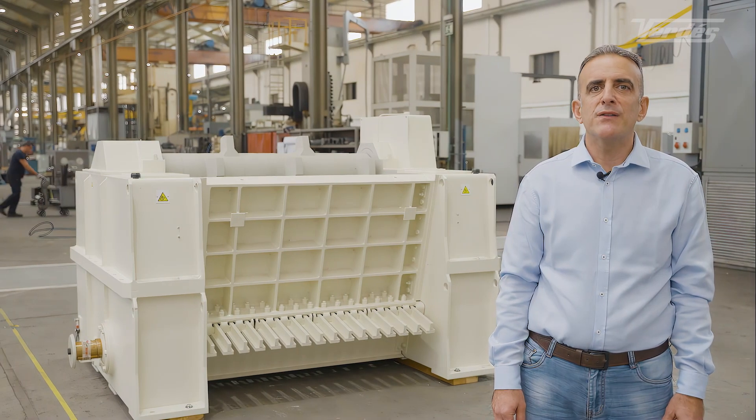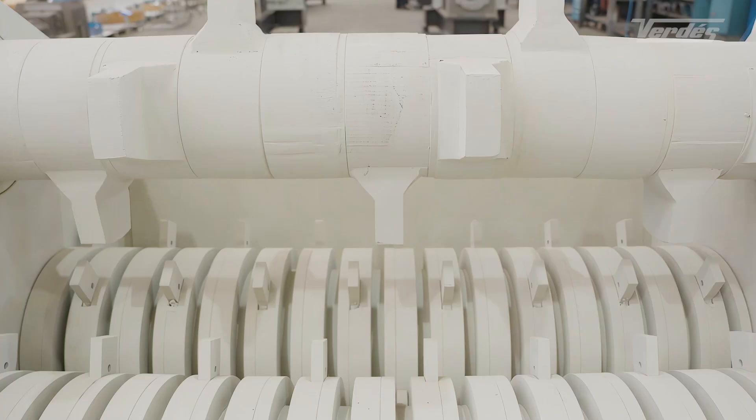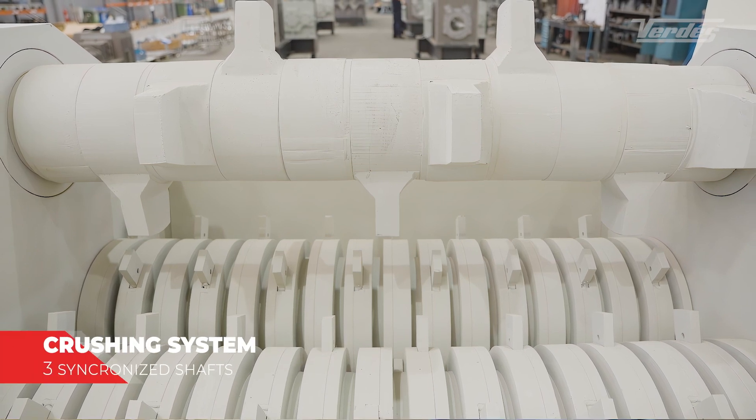The primary crusher is the first crusher that we use in the preparation line. Verdes primary crushers reduce the original shapes of the raw material to uniform sizes below 80 millimeters, using an optimized crushing system with three synchronized shafts.